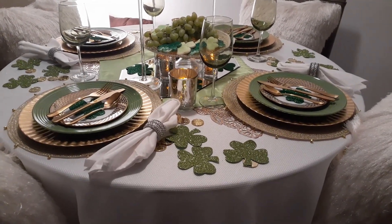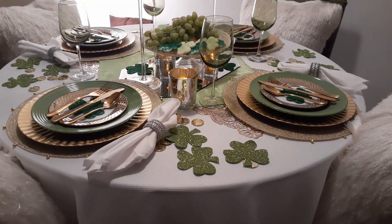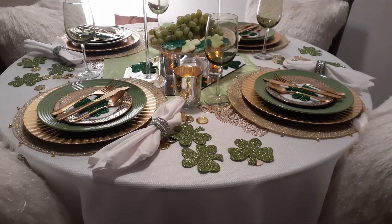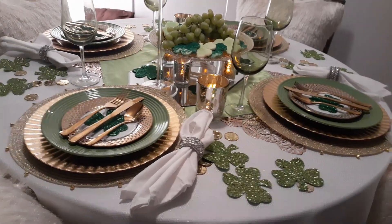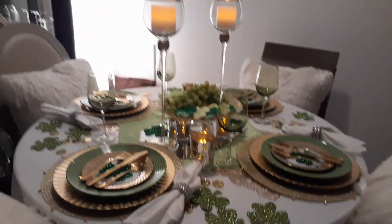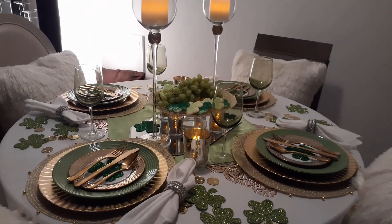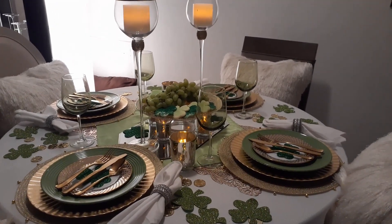The hashtag is #TheLuckOfTheIrish20. I'm going to have all the information in the description box and, as soon as it's available, I'll link the playlist so you can find all the other creators and what they came up with. I've been so amazed with some of the things creators come up with, especially for these tablescape videos. That's all I've got — I'll let you look at the tablescape for a minute or two with some music.